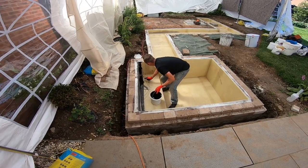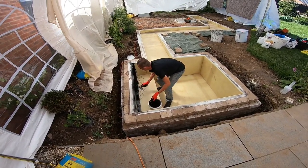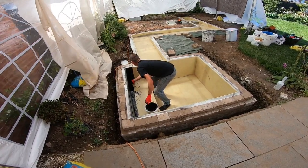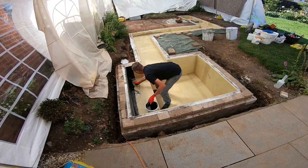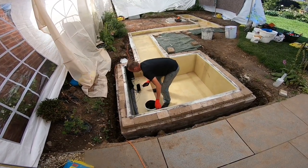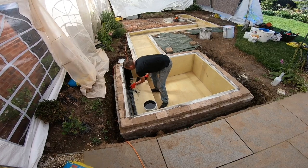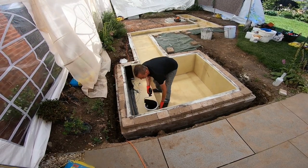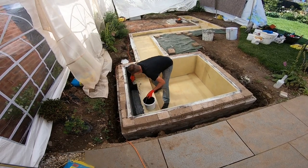Going along the top first, because you want to make sure you've covered the top. I'm not sure what's going on the top of this — the customer probably did tell me. You want to make sure you come over the edge about 20mm, so you've got no fiberglass showing underneath the copings.